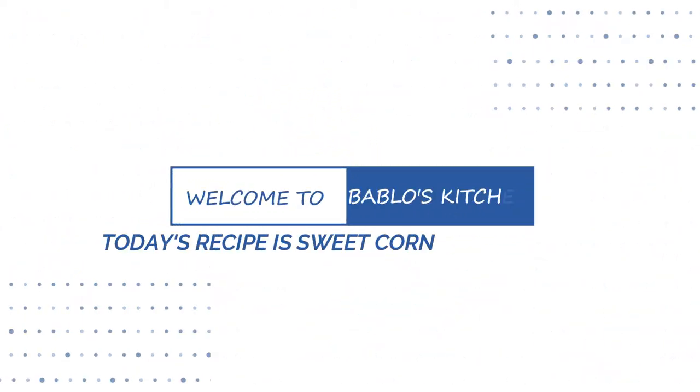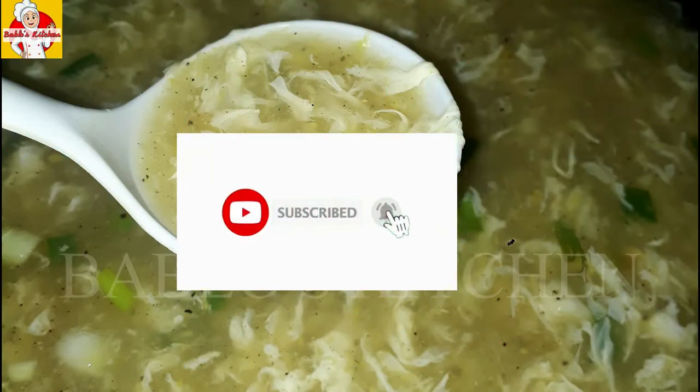Hello and welcome back to Babloos Kitchen. Today our recipe is Sweet Corn Chicken Soup.